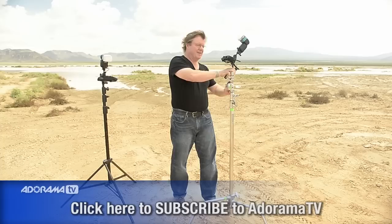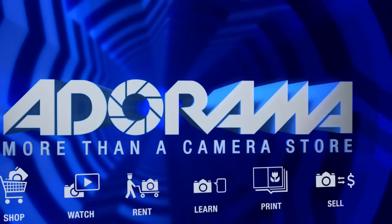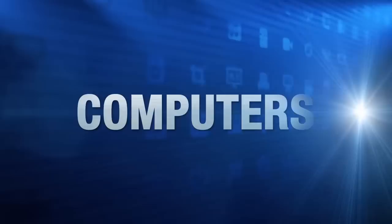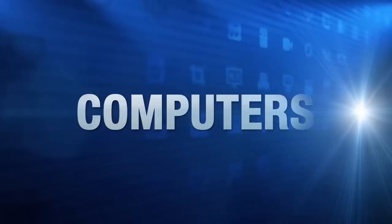So again, quick tips — the reason I drag these bigger stands for these smaller lights. On location: big stand, small light. Kind of crazy, but it works. Once again, this is Joe McNally for AdoramaTV. For all the latest photography, video, and computer gear, visit Adorama.com. Place your order by 8 p.m. and it ships the same day. Plus, next time you're in New York City, be sure to visit our store located on 18th Street between 5th and 6th Avenue.